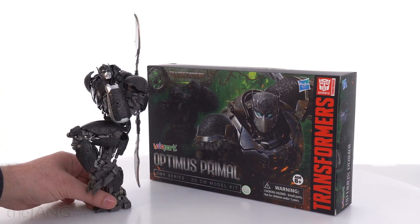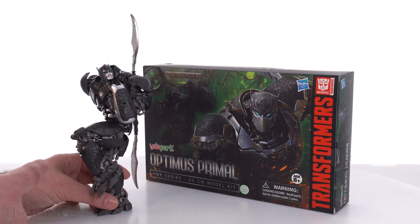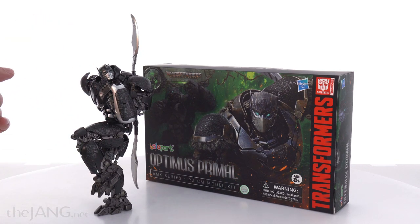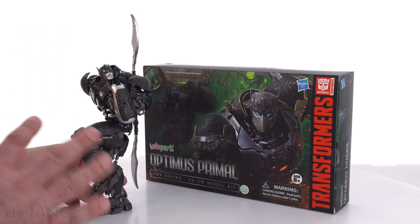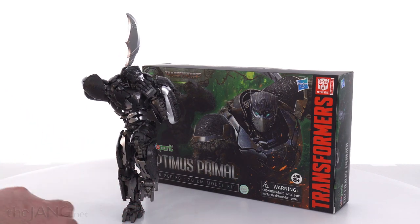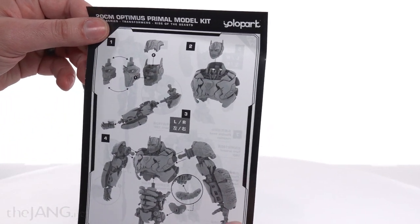So this is the Optimus Primal. They call this series the AMK series. It's a 20 centimeter class, or roughly about 9 inch tall — 10 at the most, but a little bit less than 10 inch tall model. It's kind of halfway in between a buildable model and an action figure because it's intended for the 8 plus age range and it's very simple to put together. When you get this, it doesn't come fully assembled — it comes in sub assemblies.